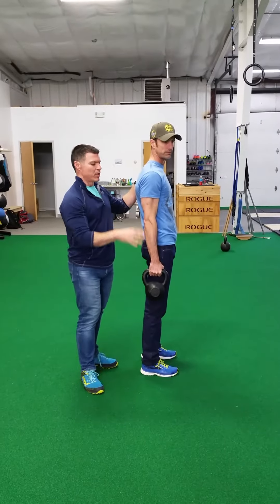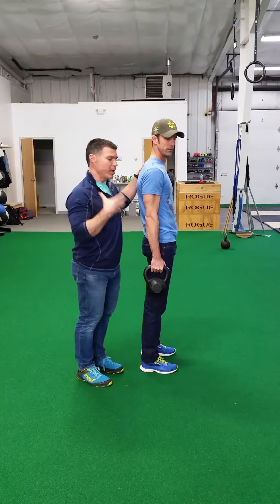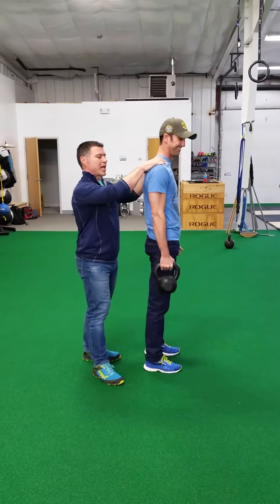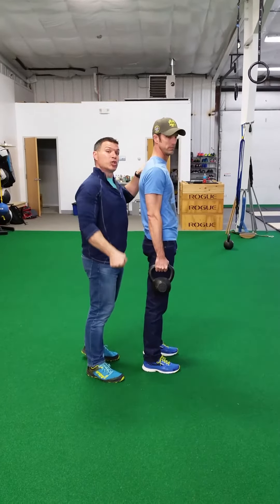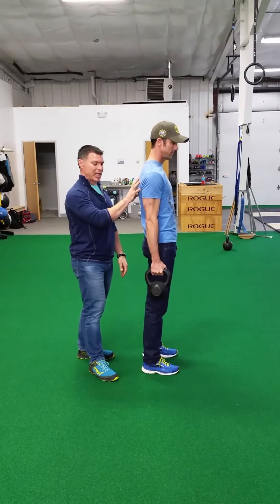The setup here is pretty critical. Unlike most people trying to hold something up with their bicep and upper trap, we want Coach Todd's shoulder blade to be engaged, trying to push the weight actively down towards the ground, engaging his shoulder blade stabilizers.